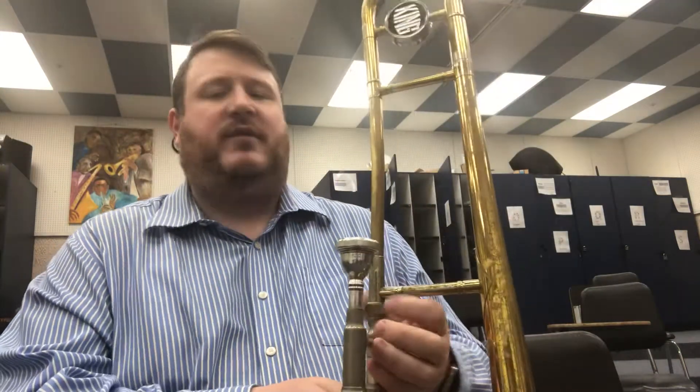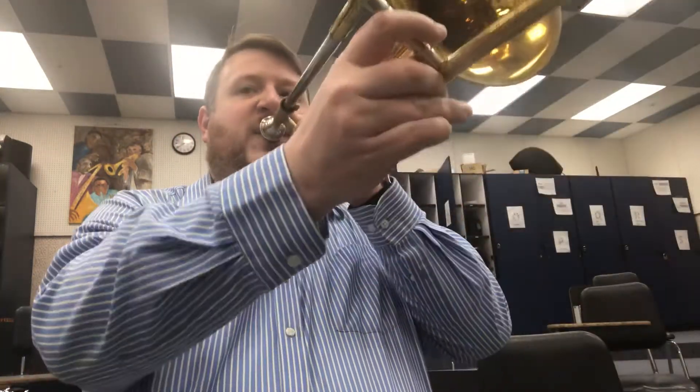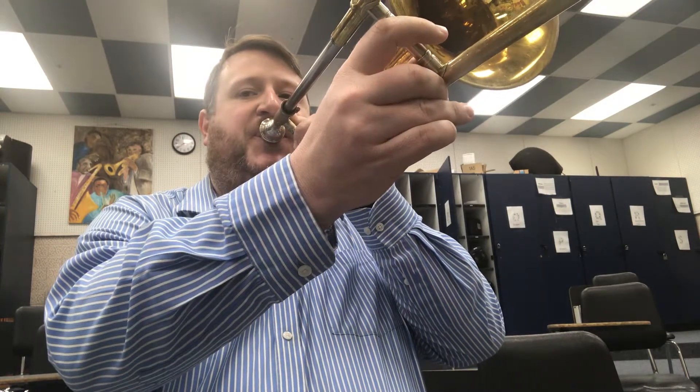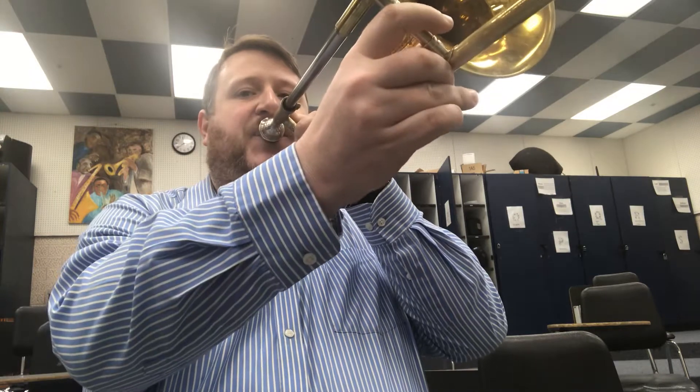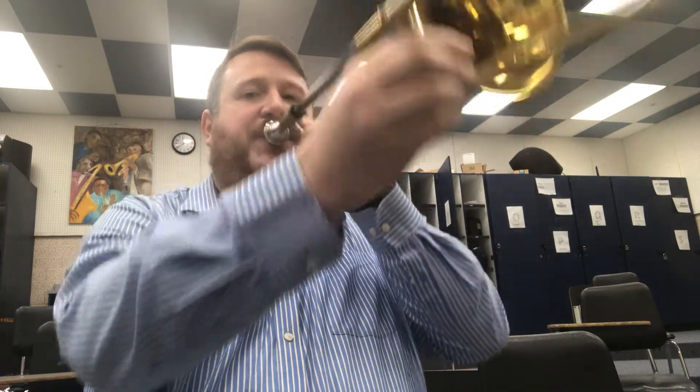Drill number one, first time with me, second time by yourself. Now by yourself — one, two, ready, go. Good.